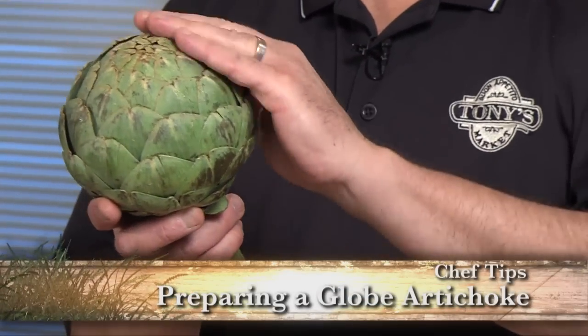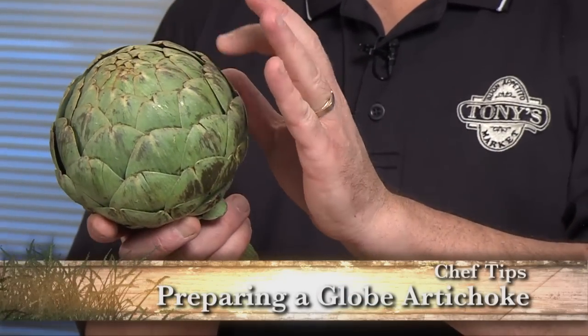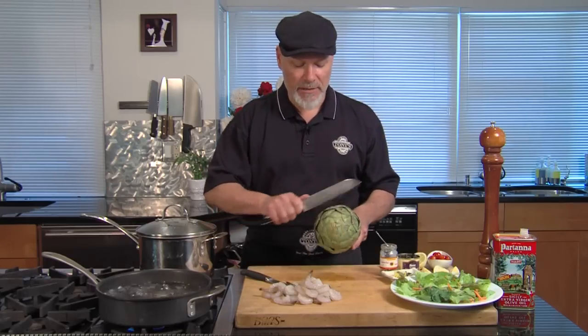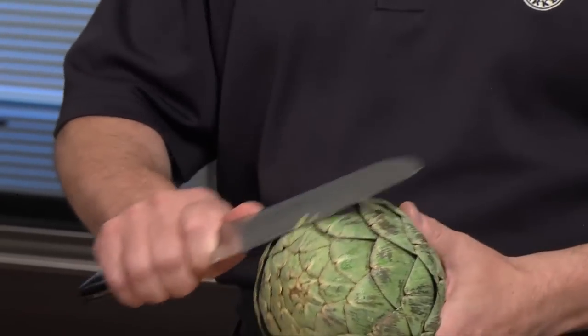We're starting with a globe artichoke. Globe artichokes are nice because they don't have the little stickers that are going to get you as bad. If you have an artichoke with the stickers, you can just take and cut those outside tips off with your knife.